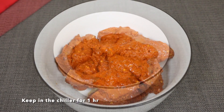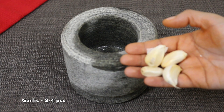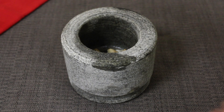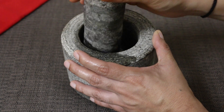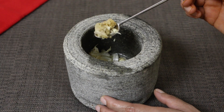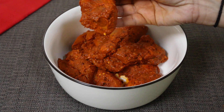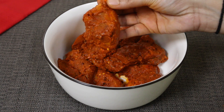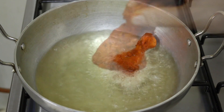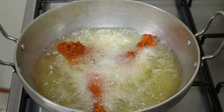We will cook the chicken for an hour. The chicken is cooked in a medium flame. It's a good taste of the chicken.